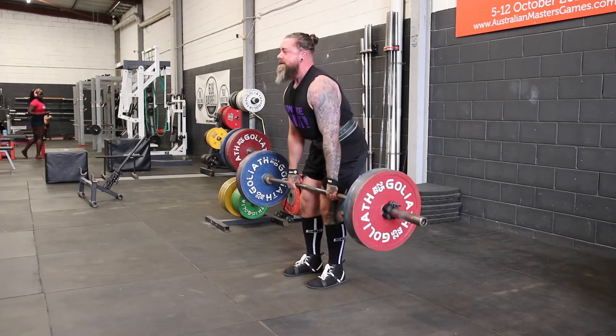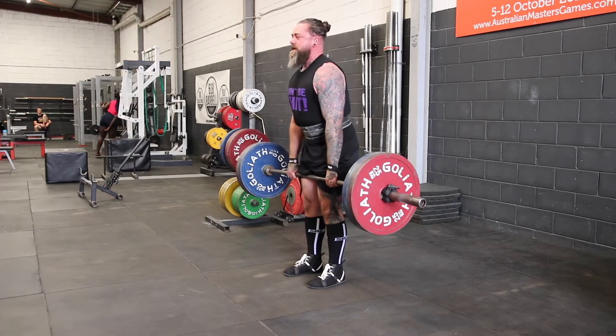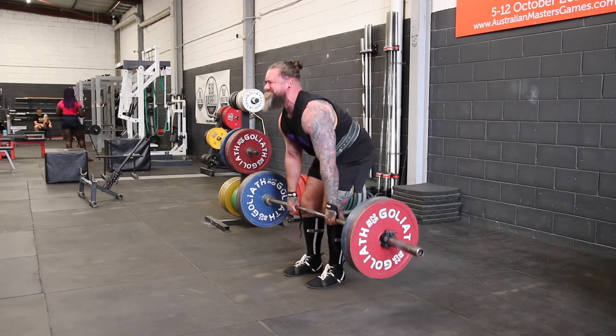This should have you covered for building some awesome muscle and strength in the deadlift. Hope you've enjoyed the video and it's been a little bit helpful. As always, stay strong and party on.